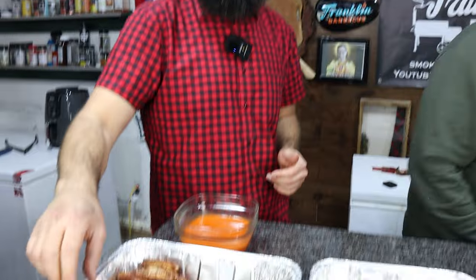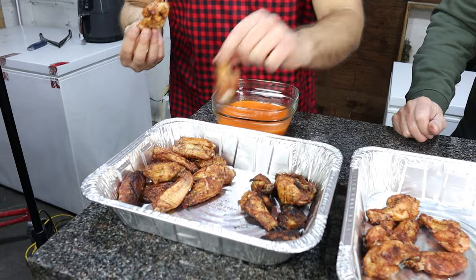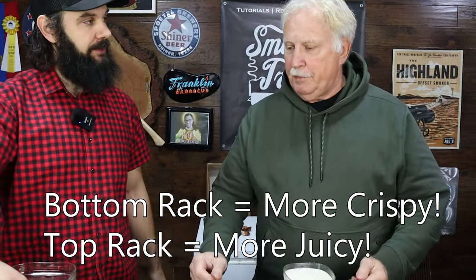Let's try out the top rack zero to 400 wings. A lot juicier. Really good taste. Not as crispy though — but it didn't matter, it was still good. The skin was good, still bite through. The bottom rack one was crispier, but the top rack was preferred overall.